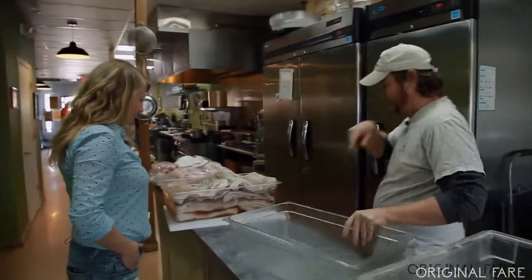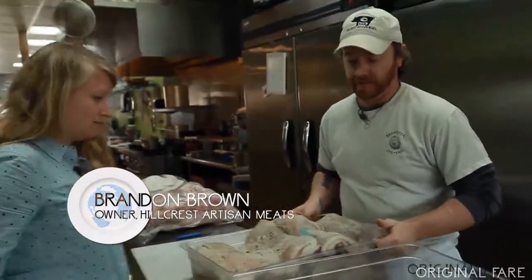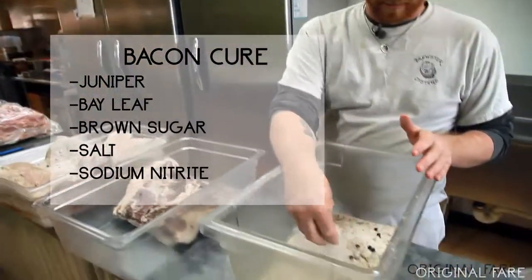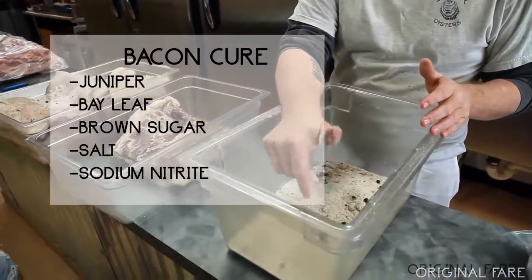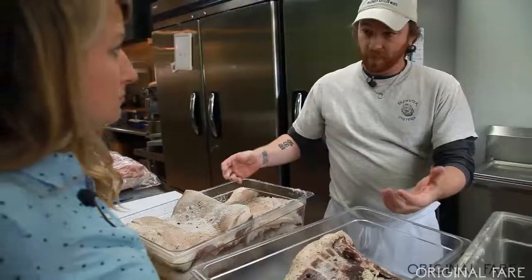You've got your cut pork belly — what have you already done to this? We do this step three days, three consecutive days in a row. We have our bacon here, which is juniper, bay leaf, brown sugar, salt, and sodium nitrite. We salt them — the salt just sucks all the water out of the pork belly.